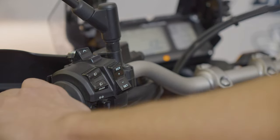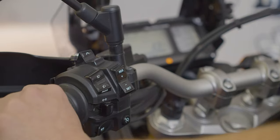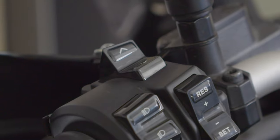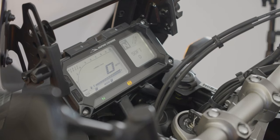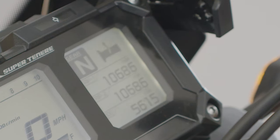On the left side of the handlebars, we have your standard turn signals, horn, cruise control mode, and high beams. But there's also a menu button, accompanied with up and down switches that help you access more of those comfort adjustments, including the new electronically adjustable suspension and heated hand grips.